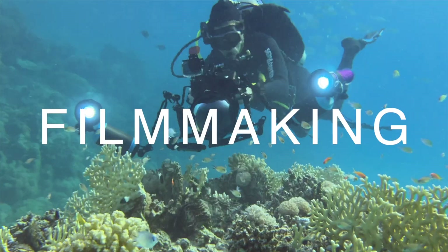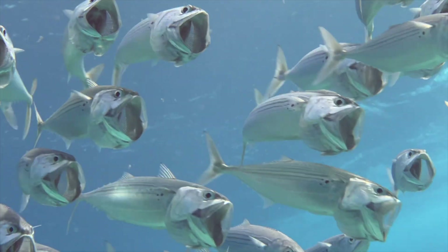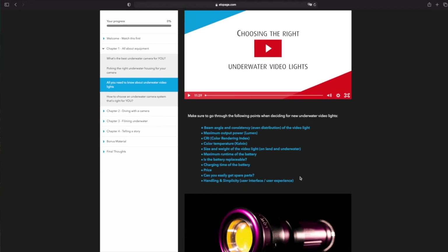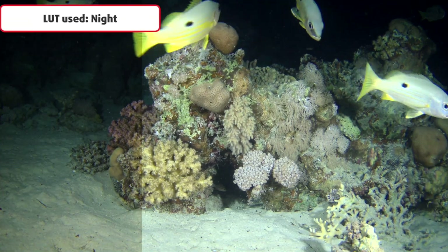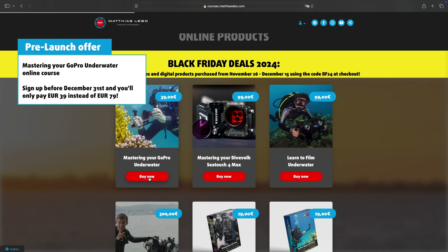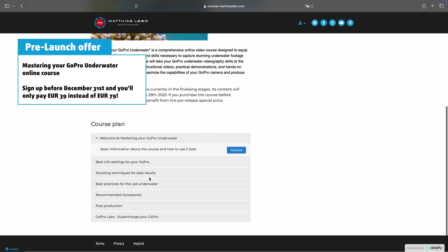Welcome back to the channel, underwater image makers. I hope you've survived the Black Friday madness without too much damage to your bank account while still being able to secure some good deals. If you're still in the shopping mood, check out last week's video — some of those deals are still available, like the special pre-launch offer for my new GoPro online course called Mastering Your GoPro Underwater. I'll link it down in the video description below.